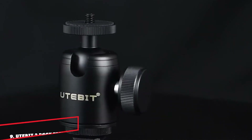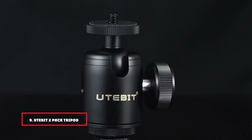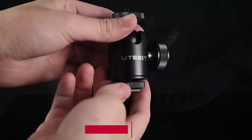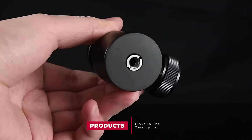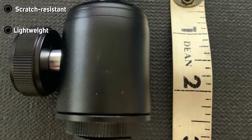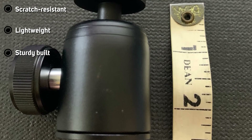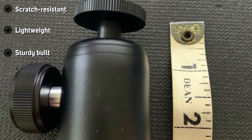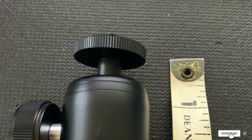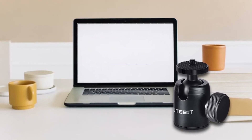Next at number 9, we have the Utiba 2-Pack Tripod Ball Head. This aluminum alloy-built device features a rubber padded mount on its top for enhanced durability. It is lightweight and easy to carry around. The 360-degree tilting swivel feature allows horizontal rotating, and 90-degree tilting lets you take panoramic shots. The locking knob of the tripod head lets you flexibly adjust the device at different angles as per convenience.